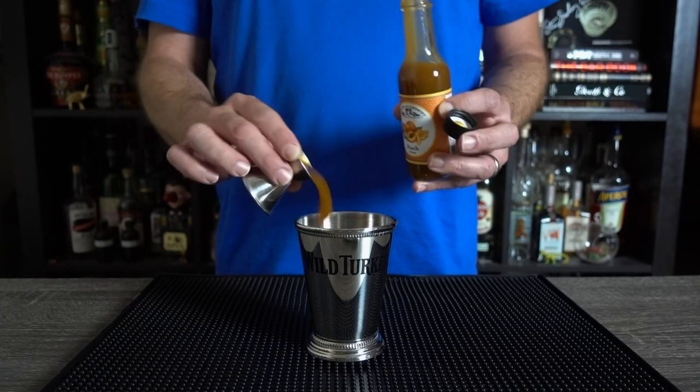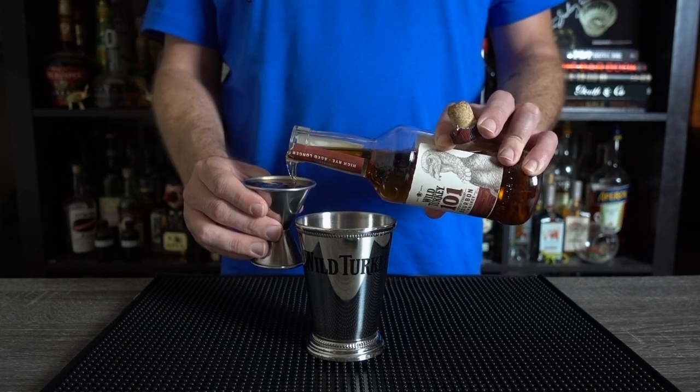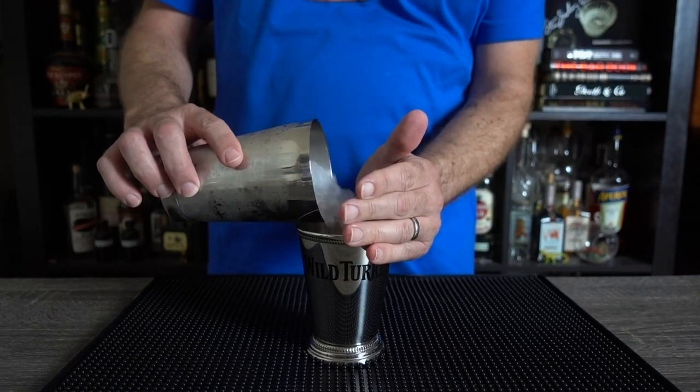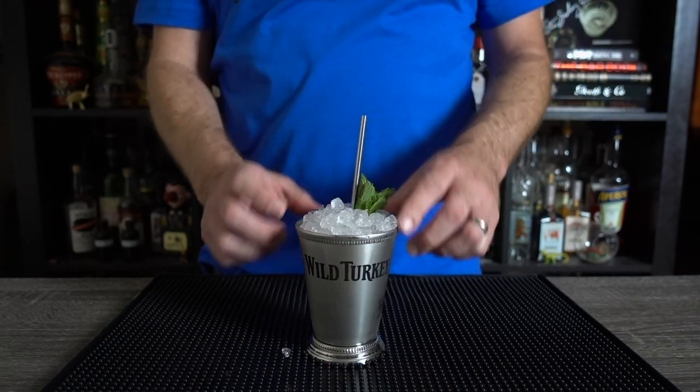Add a decent amount of fresh mint, half an ounce of peach syrup, and two ounces of strong bourbon into your julep tin. Lovingly press the mint to release the oils and top with crushed ice. Give it a stir, add more crushed ice, and garnish with a few mint sprigs. Beautiful.